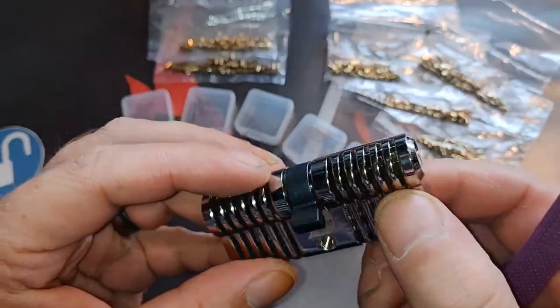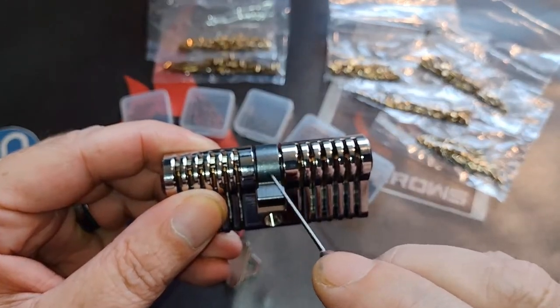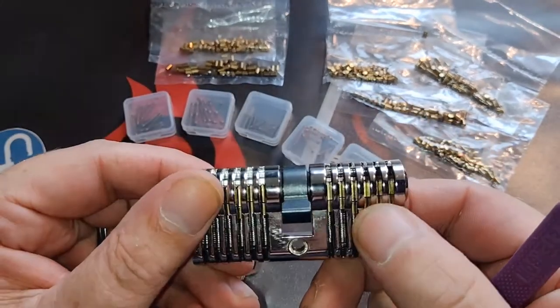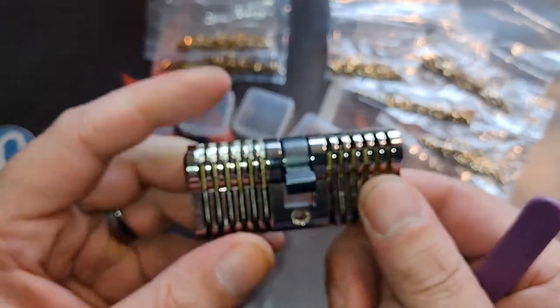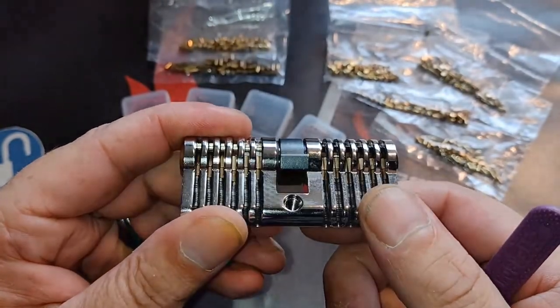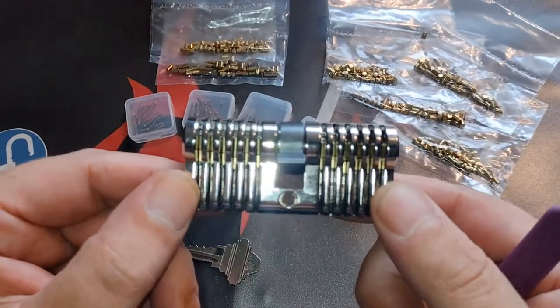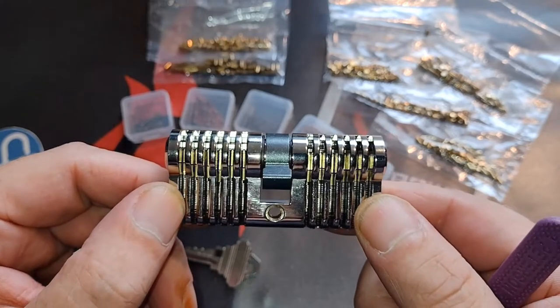Very well finished. There is a little rattle in there, but probably there is a ball bearing making the noise. Very nice, very sturdy — way better than the plastic practice locks. Way better tolerances, so more like a real lock than the plastic practice locks.